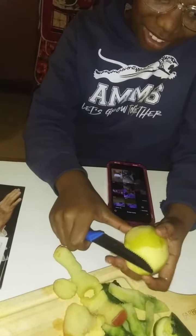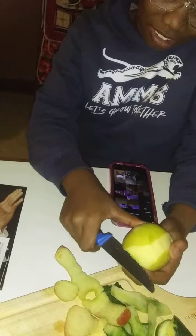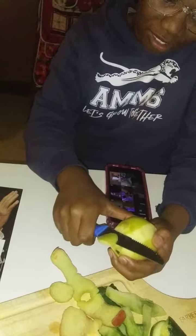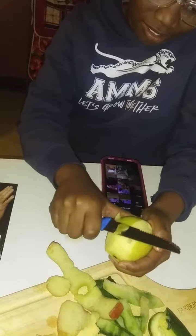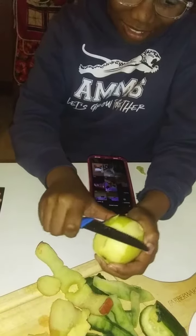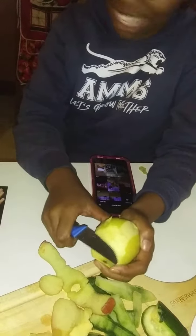That's the hold it, that's the grip it. That thumb is the grip it. Now don't cut too thick because you're cutting the apple off. That's how you're going to do it.